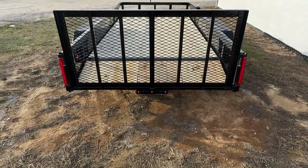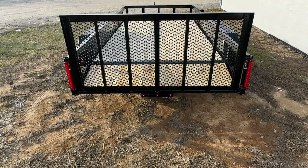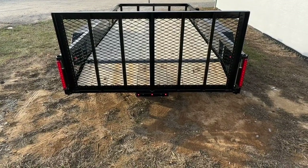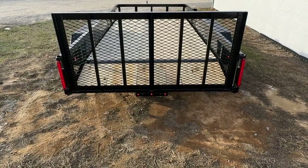The trailer will come standard with a dovetail. This allows for lower clearance items such as motorcycles and lawn mowers to be loaded and unloaded easier. The gate for the trailer will be a reinforced gate. There is an option to get a straight tail if you would rather have that — just let us know.